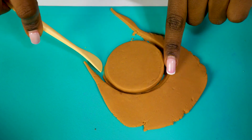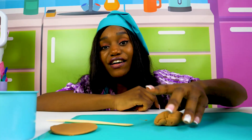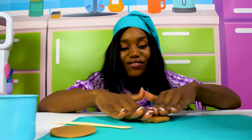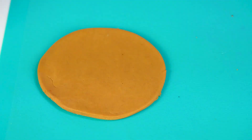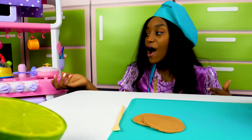Alright! We just need to cut out the shape! Here we are! Now this is for another pancake! Press it! Now let's roll it! And here's the second one! It's time to fry our pancakes!